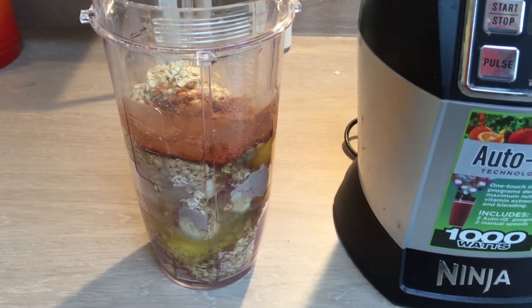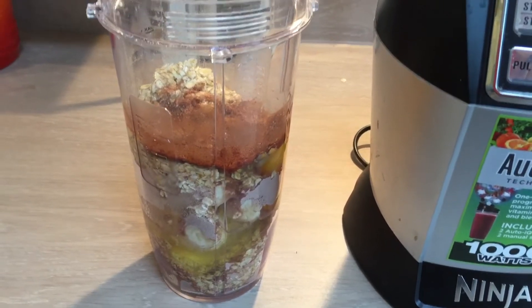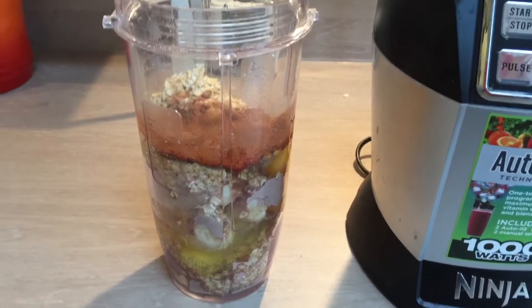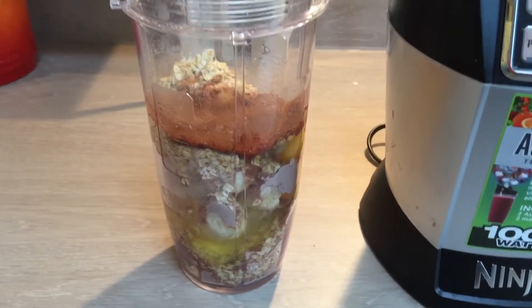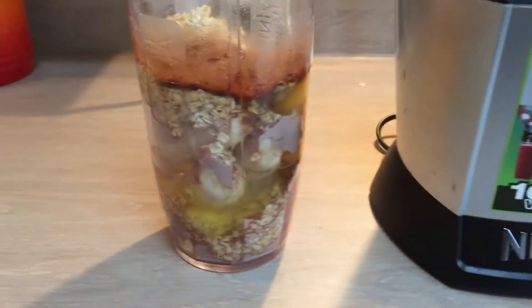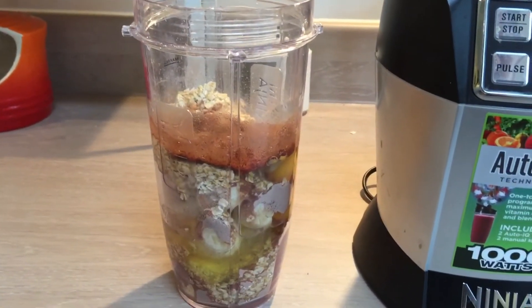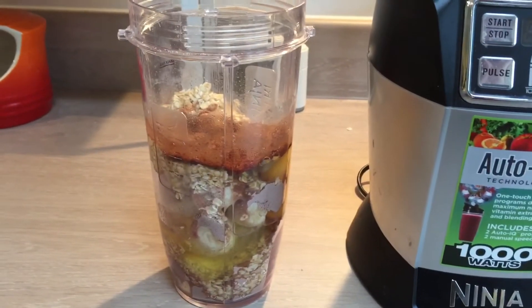We're back in the Diet Burble kitchen and this afternoon I'm going to show you how to make the protein refuel pancakes from C1. I'm not going to go into details of the recipe because you'll have that in your plan, but in my NutriNinja I've got all of my ingredients weighed out and I'm going to show you step by step what I do to reproduce my pancakes.